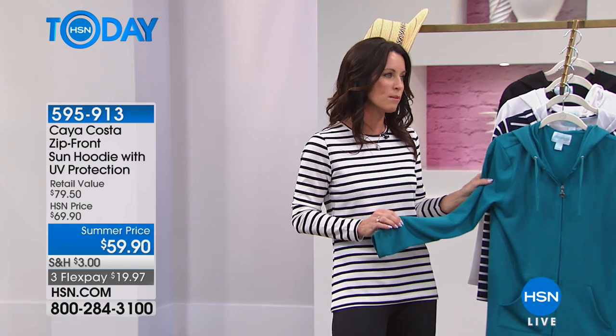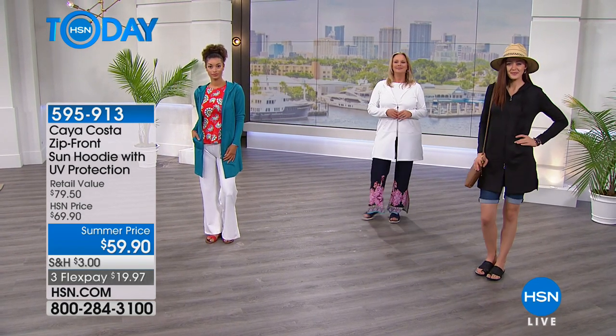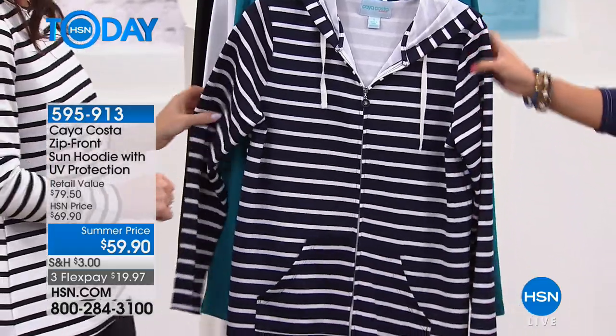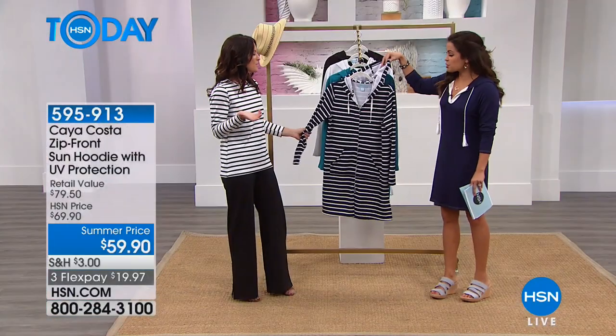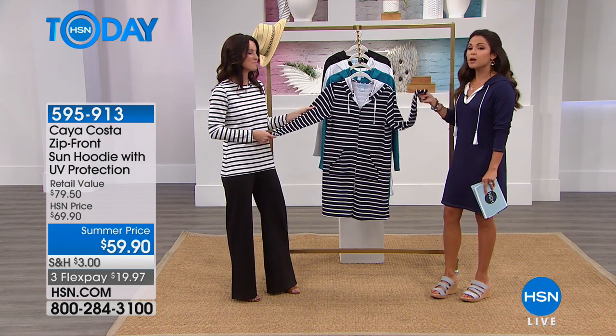It comes in three different colors — let me walk you through them. You can see the beautiful teal, called mosaic teal. We also have it in white — a very clean, crisp white — perfect for summertime and springtime. It comes in solid black as well. And if you like the nautical look, you're going to love the navy and white stripe. It's a longer length — 35 and a half inches — so you could really wear this as a bathing suit cover-up. It has a dual zipper, a hood for protection, and full-length sleeves, all with UPF 40 protection in a lightweight fabric.